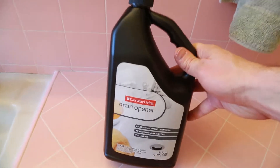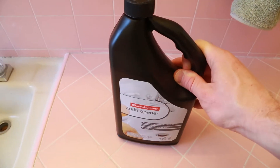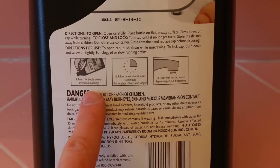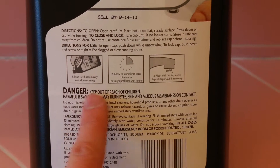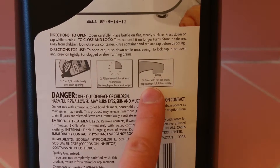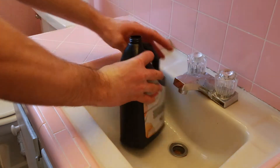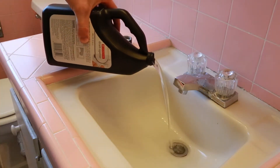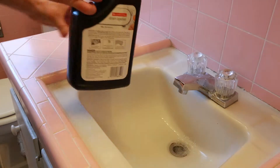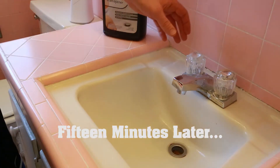We can use a chemical drain opener — this is just a generic drain opener, sometimes called Liquid-Plumr. Directions are pretty straightforward: first we'll pour about a quarter of this bottle down the drain, let it sit for about 15 minutes, and then follow that with a flush of hot water. So after 15 minutes we're ready to flush the drain with hot water.